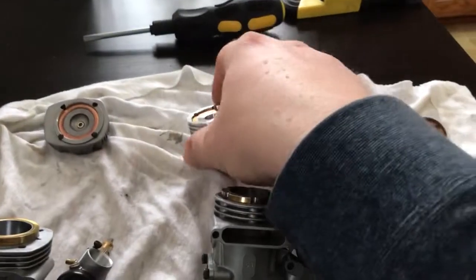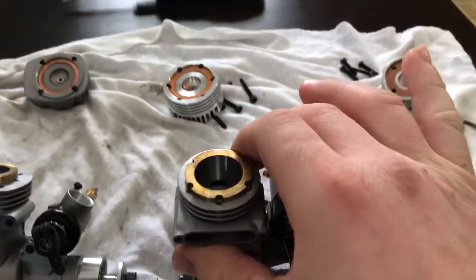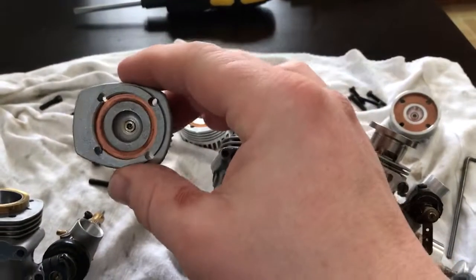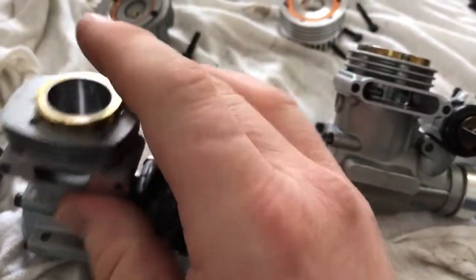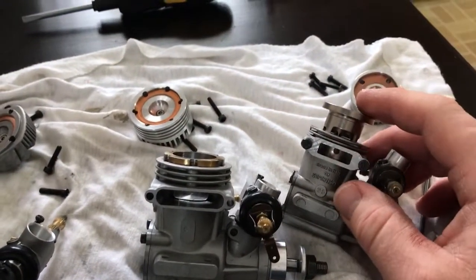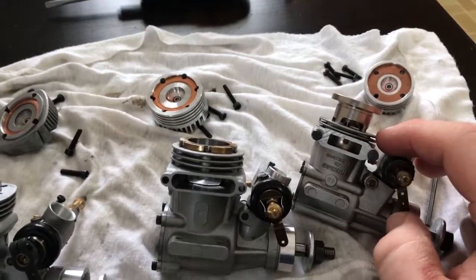The Komo 51's got a real narrow head shim that matches the width of the liner, and the GS45 also has a real narrow head shim that matches the outside of the liner.